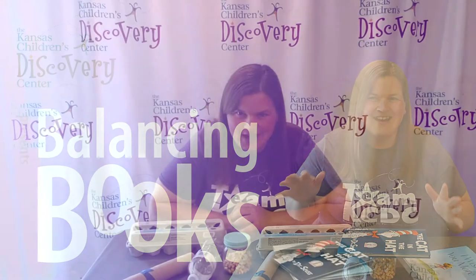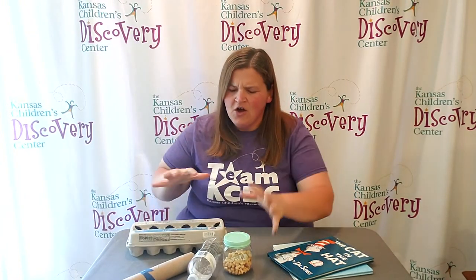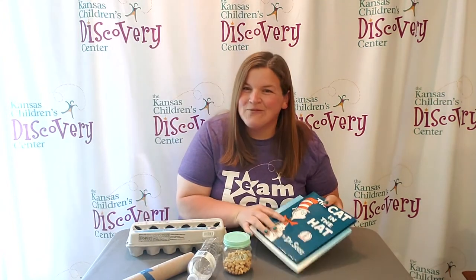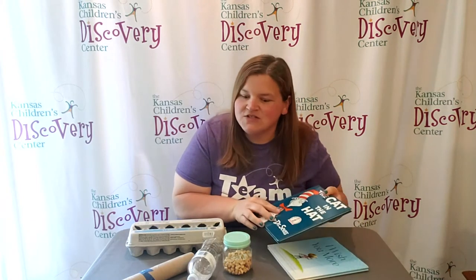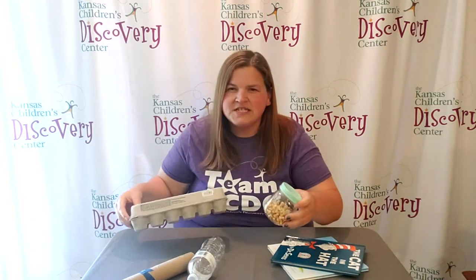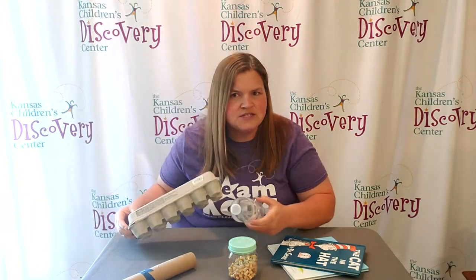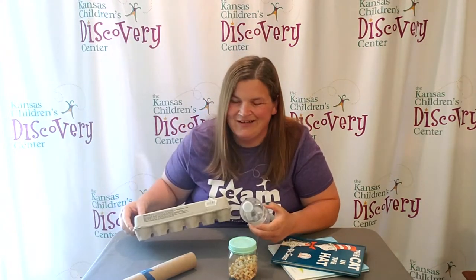Welcome to Discovery at Library. We have a really fun balancing challenge for you today. All you need are a few different shapes of recycled materials and several books. Your job is to pick one of your favorite stories and then see if you can balance it on different objects. Which ones do you think will be easier to balance on?